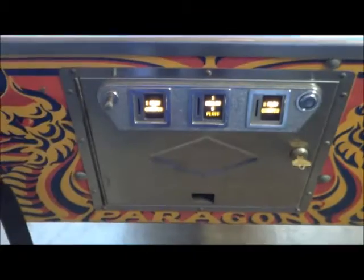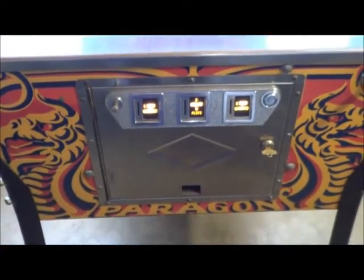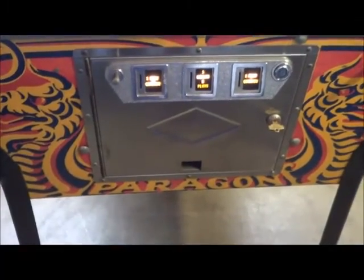The cabinet is in extremely nice condition. Colors are very nice and bright — usually they're all faded out.